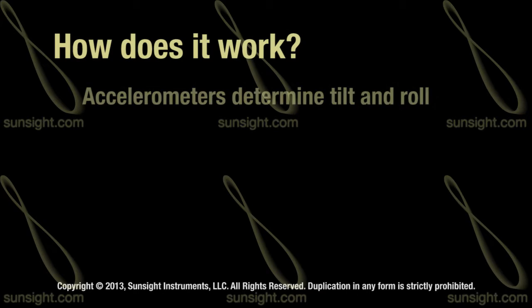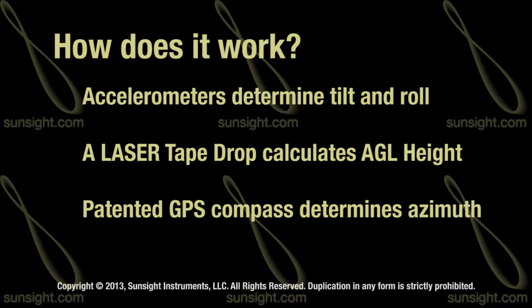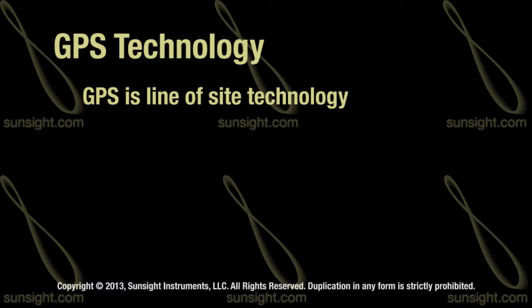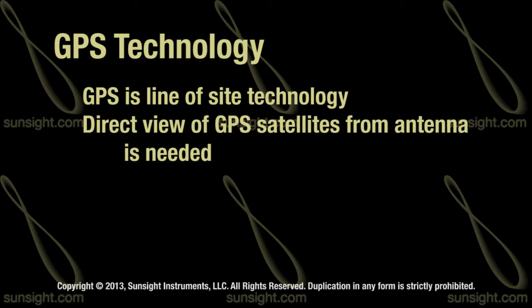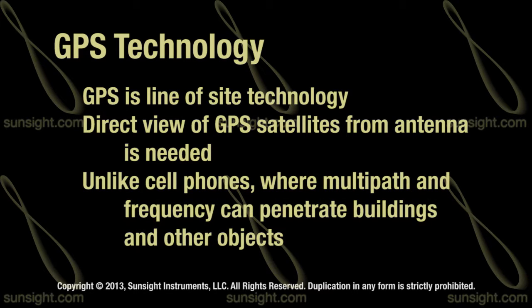The AAT uses internal accelerometers to determine tilt and roll, a laser tape drop to determine AGL height, and a patented GPS compass to determine an azimuth solution. GPS is a line-of-sight technology, which basically means we need to have a direct view of the satellites from the antenna in order to take any measurements or readings. It's not like a cell phone where it can use multi-path and frequency can penetrate buildings and other objects. The AAT needs a good view of the sky and satellites for it to work.